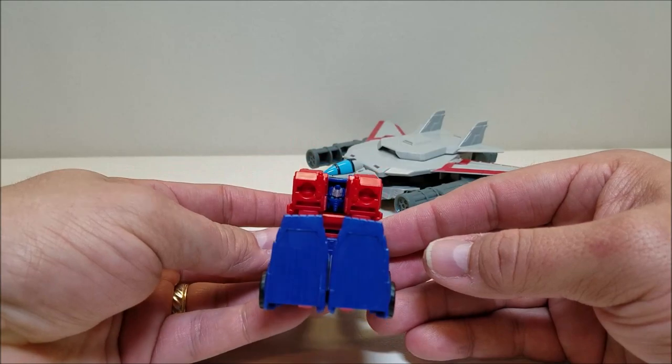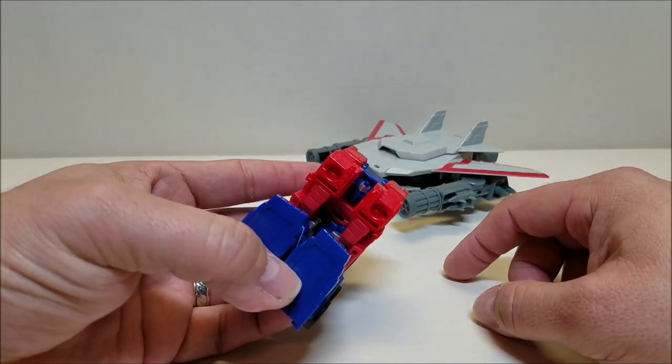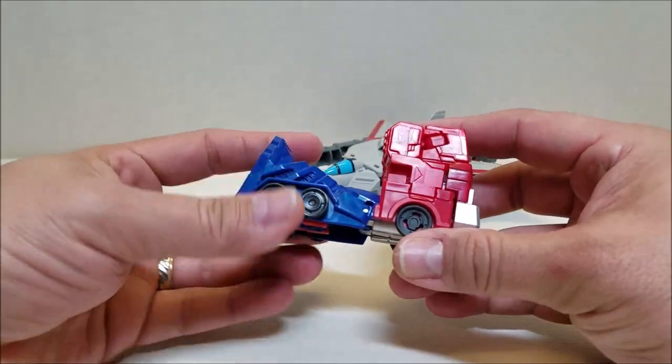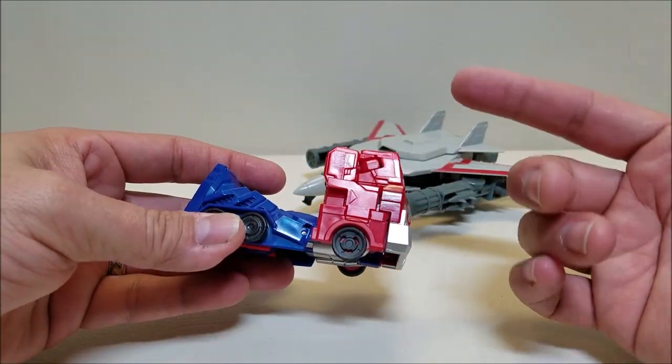The back of the truck is kind of a mess — there's no real back to the truck. You can see Optimus's head right there. The side details are not great. This really doesn't even look like a truck; it really does kind of just look like a folded up robot arm.